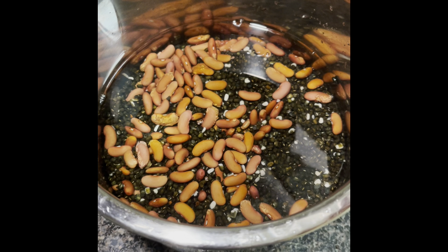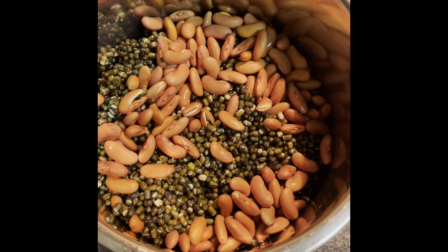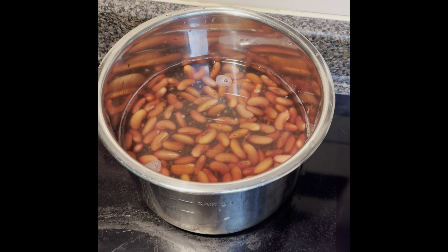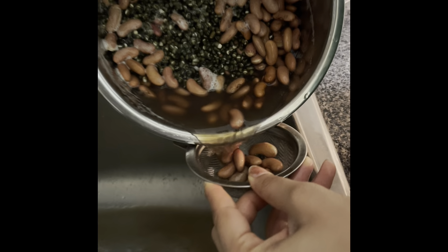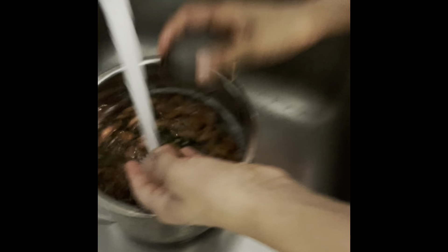You can put it in a different way because we will mash it later. This is very easy. After 8-10 hours of soaking, we will see something like this. Now we will put it in fresh water. After putting it in water, you can see something like this. We will drain it again and put it in water repeatedly until it's clear.